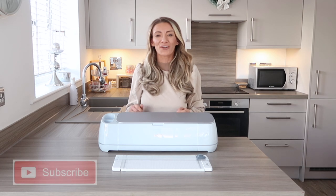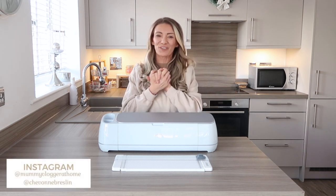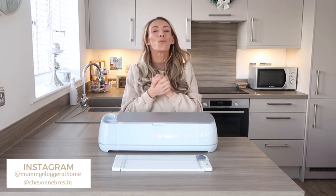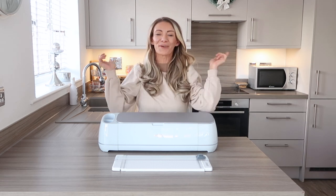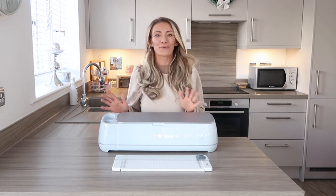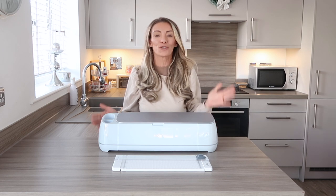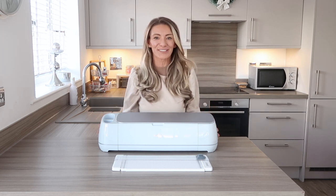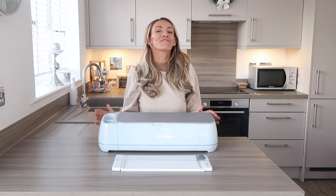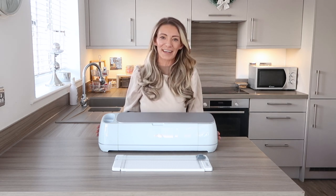Hello everyone and welcome back to my channel. In today's video I'm going to be showing you what I have made with the Cricut Maker 3. They are all beginner-friendly projects and so easy and simple to do. Thank you to Cricut for sponsoring this part of today's video and sending me the Cricut Maker 3.